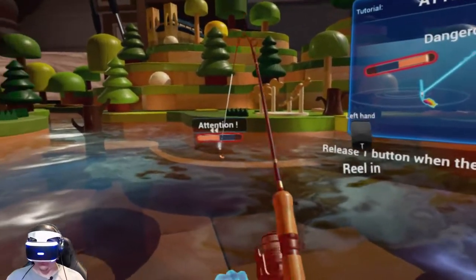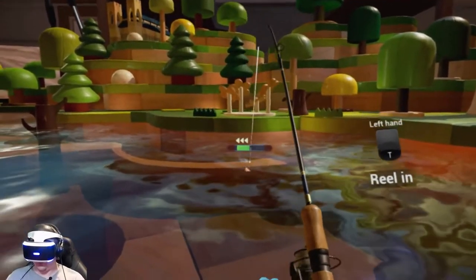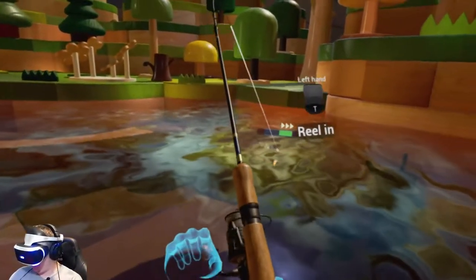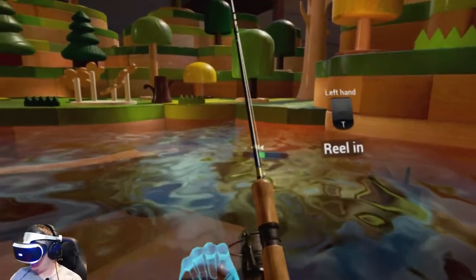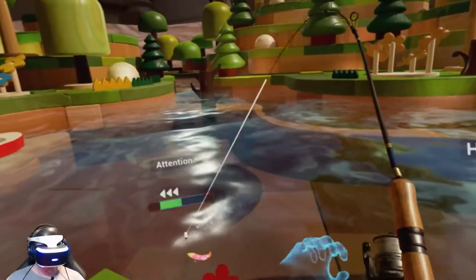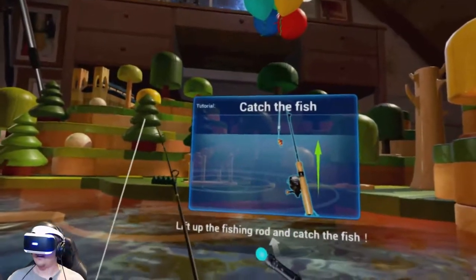Hold the reel. Whoa — what happened there? Green is good, red is bad. Green is good, red. Okay, I get it. So when it's red, you just stop reeling in. Catch the fish — lift up the fish.